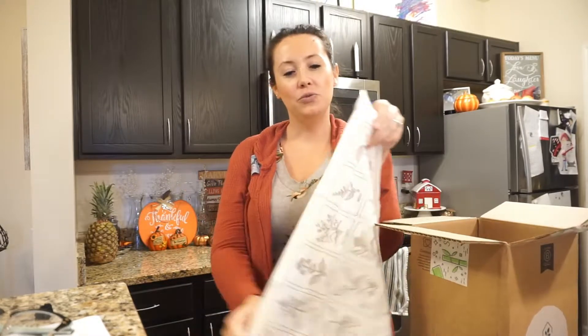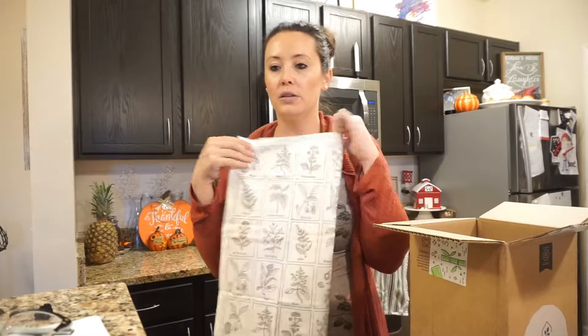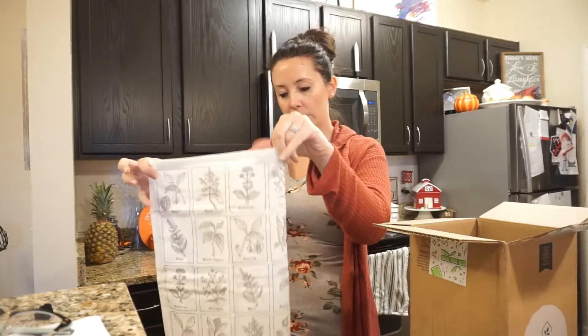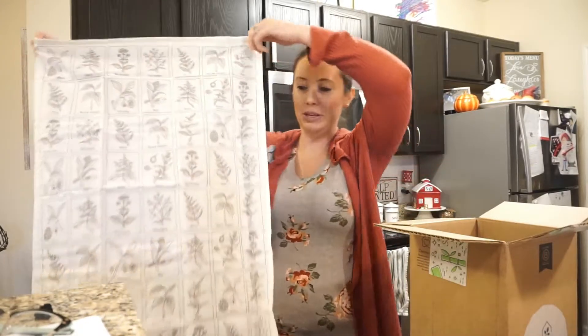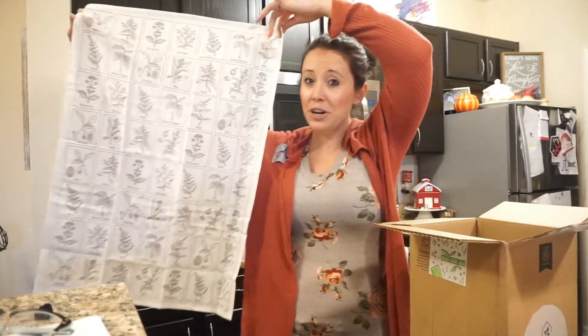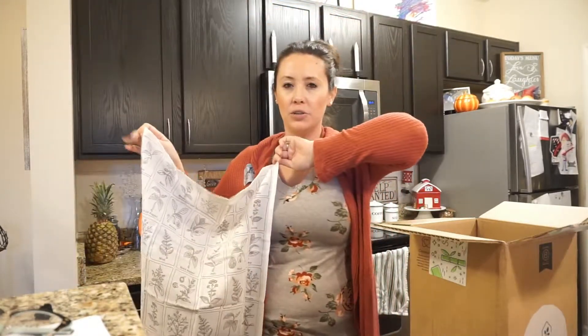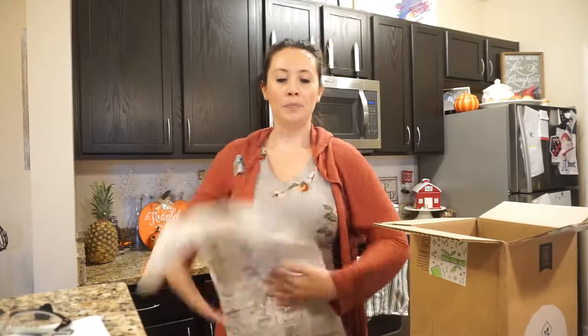I will probably just use it for decoration because I'm just that type of person. I can see this used for hanging when spring or summer starts, or it would even look cute hung in a picture frame on your wall if you have like an earthy type thing going on at your house.